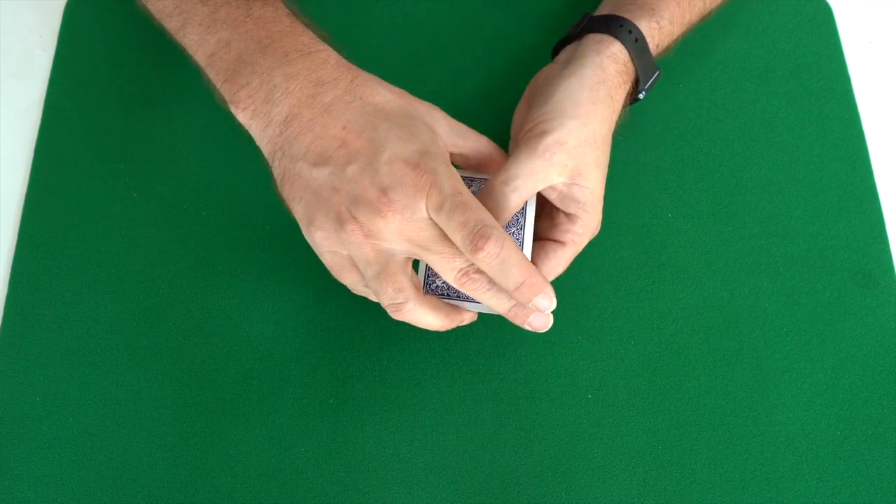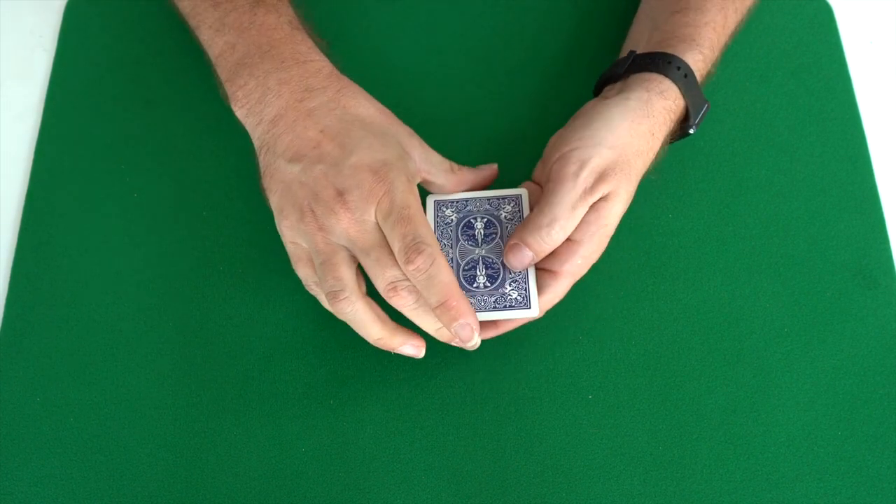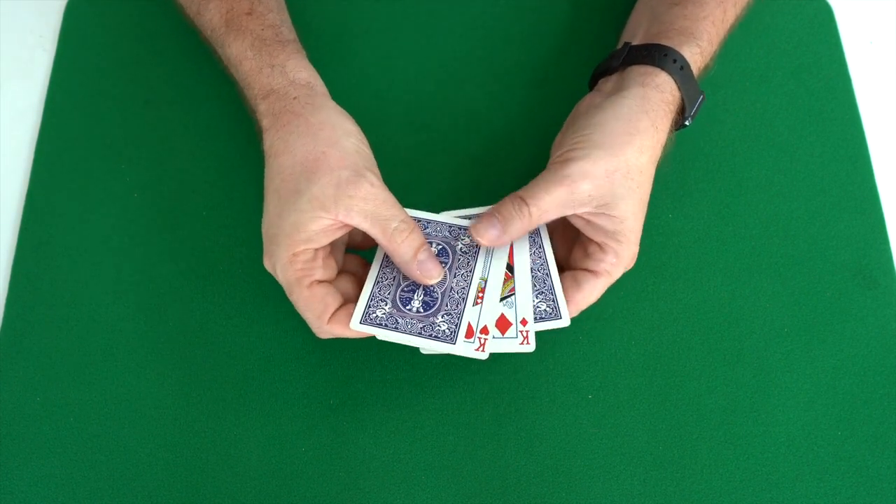Now all I have to do is turn the cards a bit like this, snap my fingers, and the black kings jump to the sides and the red kings jump to the middle.